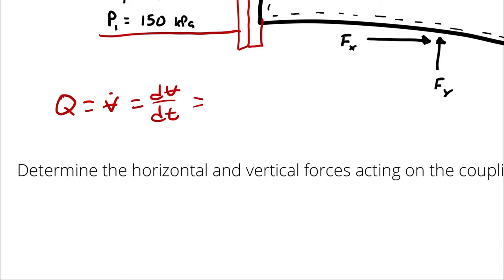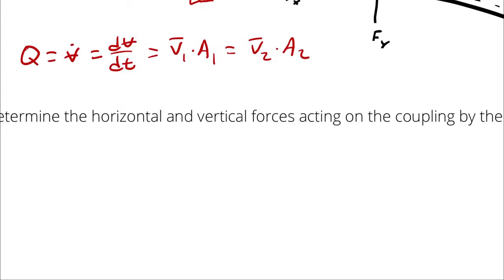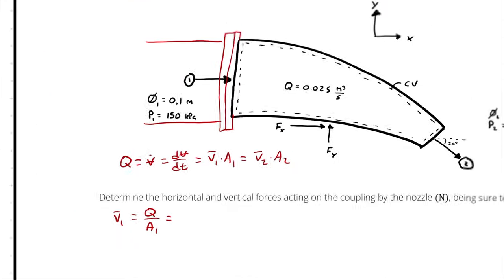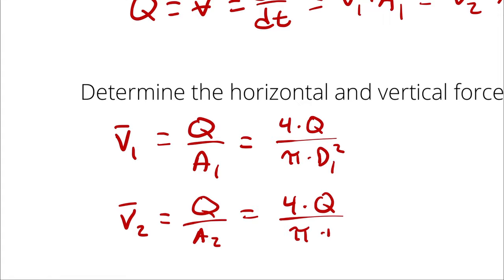For steady, incompressible flow, mass in equals mass out and density doesn't change, so the volumetric flow rate at the inlet equals that at the outlet: Q = V̄₁A₁ = V̄₂A₂. For a circular nozzle, velocity at state one is 4Q divided by π times D₁ squared, and velocity at state two is 4Q divided by π times D₂ squared.